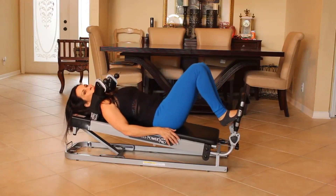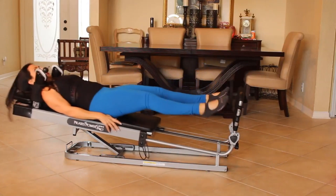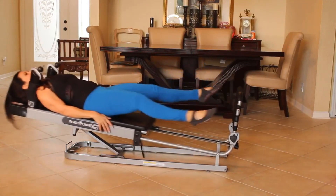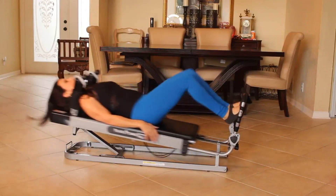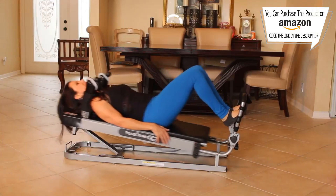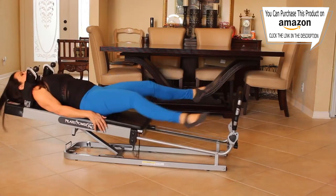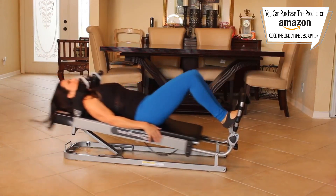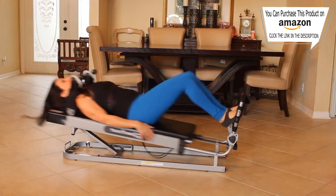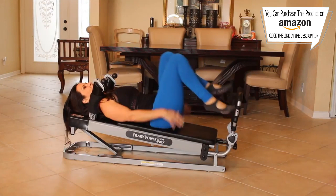Bring it back in and we're going to go to both legs again. This time you can kick your legs out a little, like a little flutter. One, two, three, four, five, six, seven, eight, nine, ten, eleven, twelve, thirteen — we're going for twenty. Fourteen, fifteen, sixteen, seventeen, eighteen, nineteen, and twenty. Bring it back in.